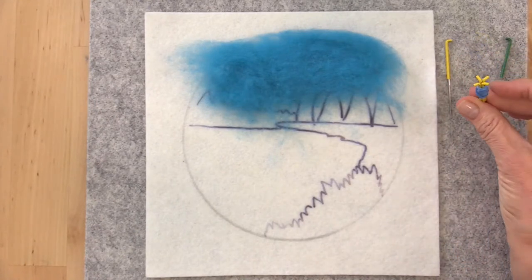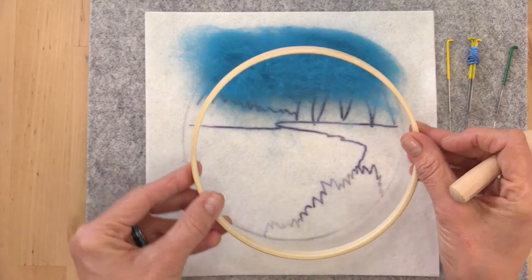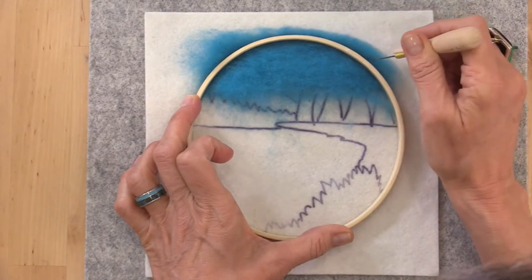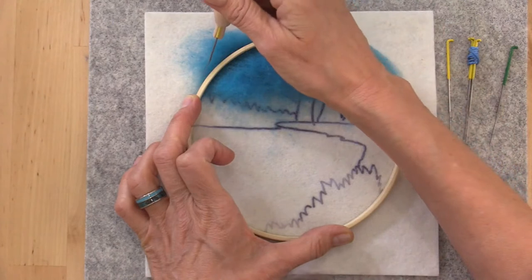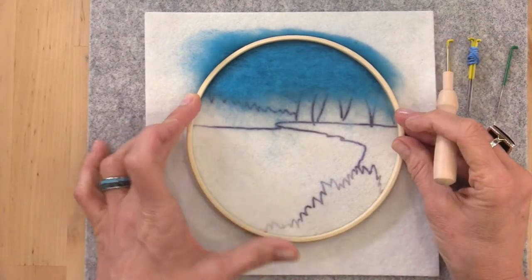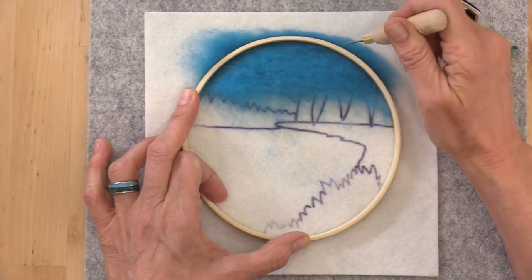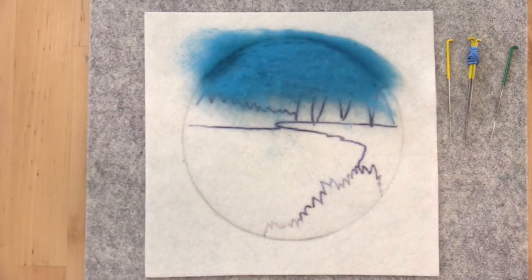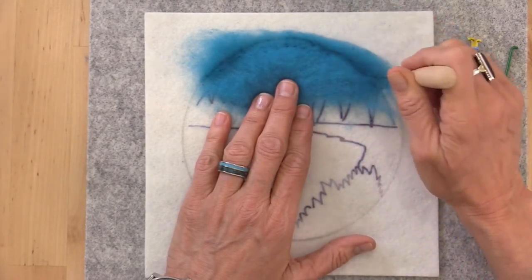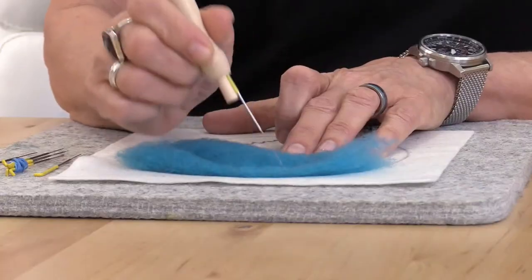We're using fine needles today — 42 triangles in a cluster and single, and 40 triangle needles as well. I'm not using anything heavier than a 40 triangle. You can use your hoops to help frame your piece. If you use the inner hoop, trim around the outside of it — not on the inside — because ultimately the picture goes over the little hoop. This just gives me a little barrier so I know where to go, and we want to needle felt all the wool nice and flat and flush before adding any detail like clouds.